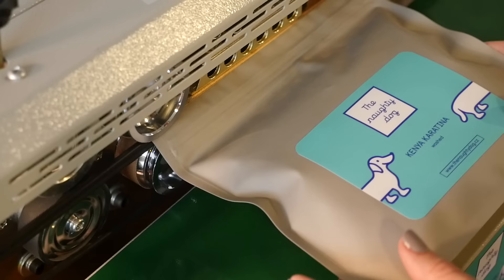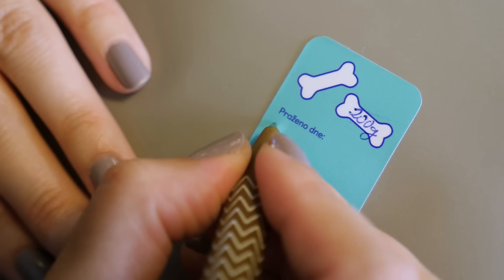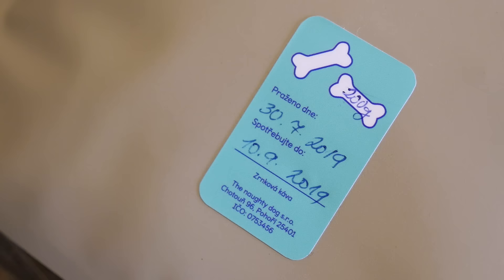Each coffee bag usually has a roast date on it and roasters recommend using the coffee within six weeks. From my experience I recommend using it a little bit earlier. It depends on whether you work with espresso or filter coffee. For espresso, it's best to use the coffee between two to four weeks after roast. For filter coffee you can use it a little earlier — one to three weeks.